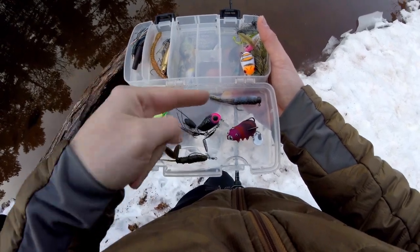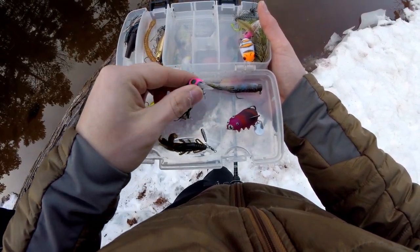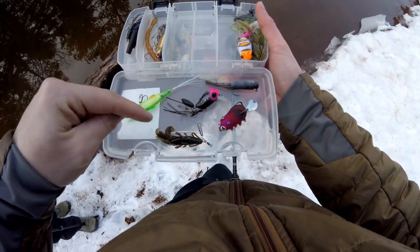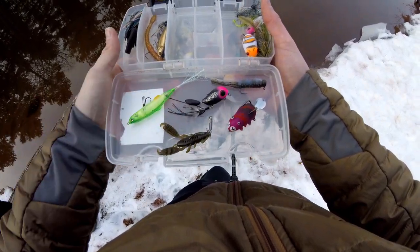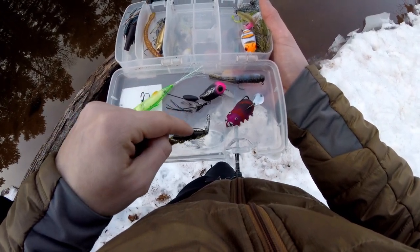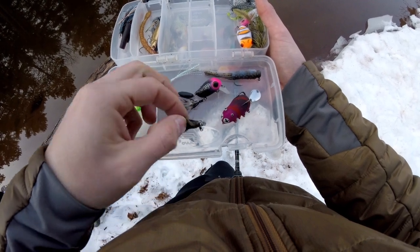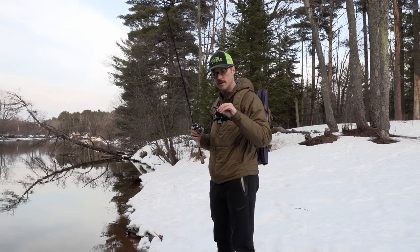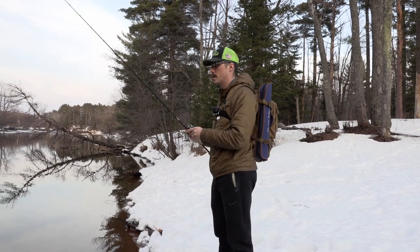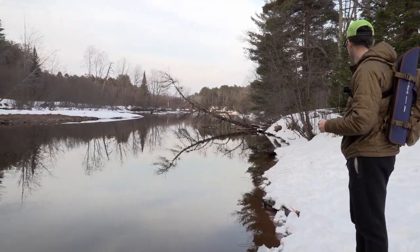For the lures today: the Ned rig with a one-tenth ounce head and Z-Man tube; the Jackal Micro Tappy, which can be kind of hard to cast sometimes; a Papinka frog, which Bayfinesse Empire carries — I think they carry all of these lures. There's also a Reins craw, two and a half inches. Then there's a Verivis hook — a size three extra-wide-gap hook, a rockfish hook — with a little two-and-a-half-gram weight on there. So now I'm going to cast that Micro Tappy; it has a lot of appendages and can be a little bit awkward to cast. I'll keep my brake setting on four like I had with the Ned rig.